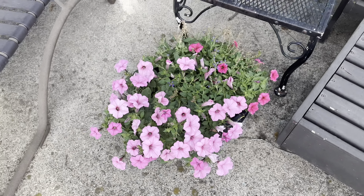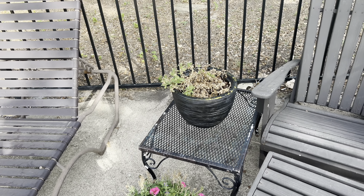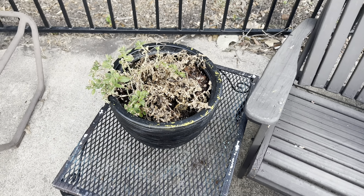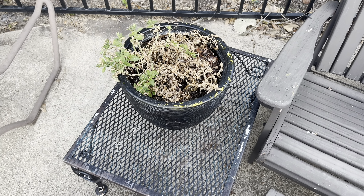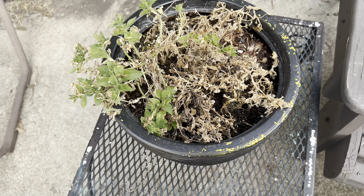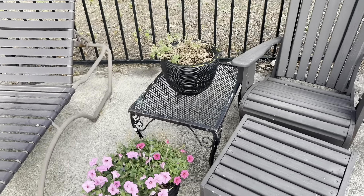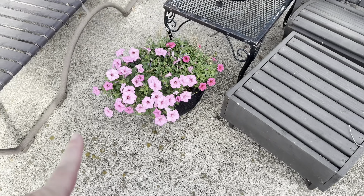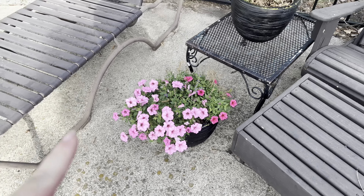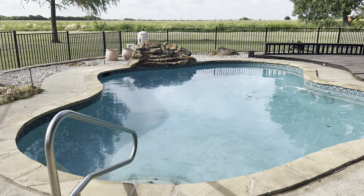Here are the pots where I put the salvia and supertunia vista bubble gum. This one — we got rain for like two days in a row. This pot was not draining, so by the time I noticed it was holding water and got it to drain, it had completely killed the salvia. I don't know if this is going to recover — we do have some green, but I'm going to have to try to find some more and fix this tragedy right there. But that supertunia vista bubble gum is beautiful — it's my first time planting that ever and I really love it.